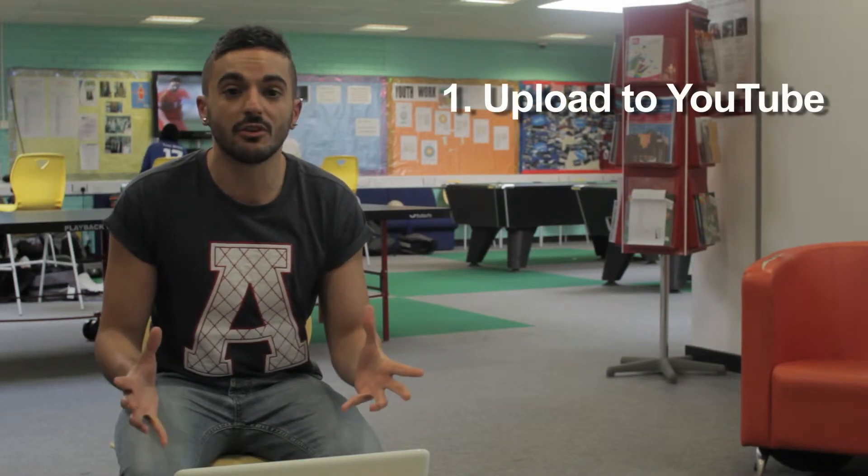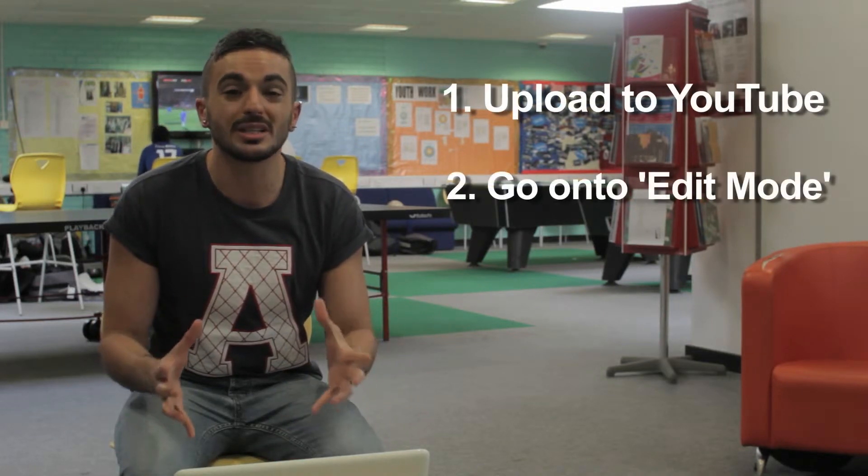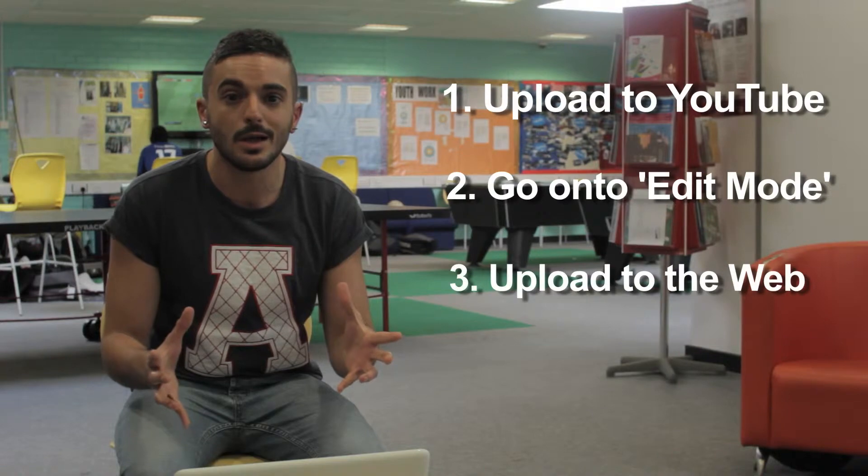While shooting you must always be thinking about how these clips are going to flow together. Simple edits like this are effective and can be done on all editing programs such as Final Cut Pro. Don't stress if you don't have that — you can create a YouTube account for free, upload all the footage and go into edit mode where you can immediately upload your video onto the web.